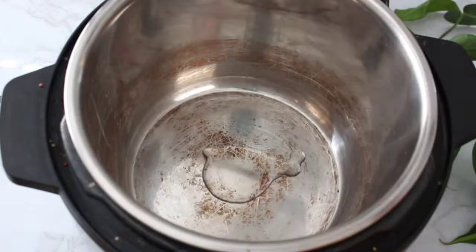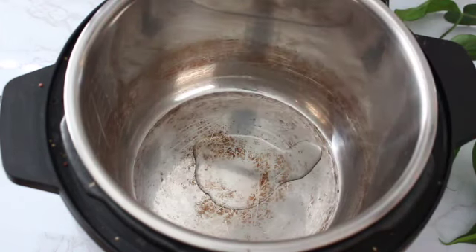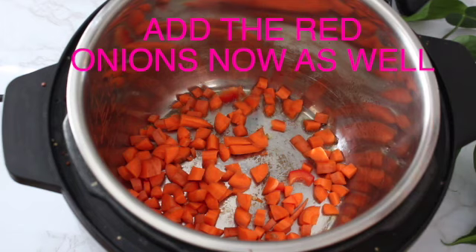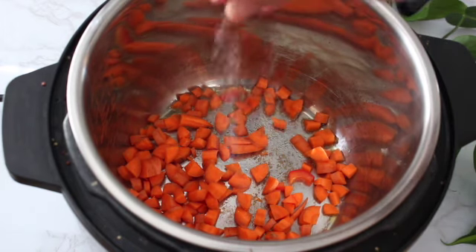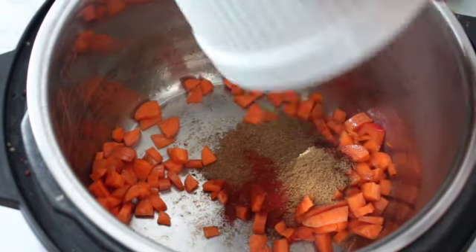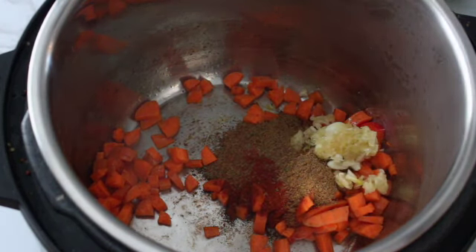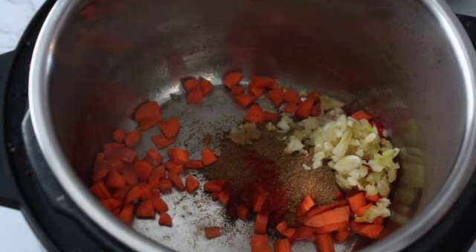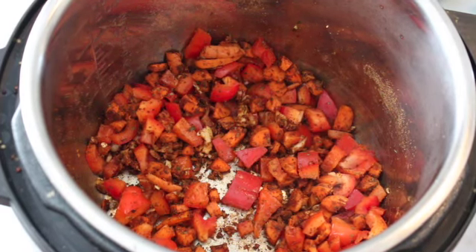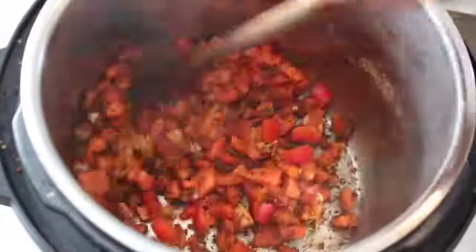We're going to set the instant pot to sauté mode. Add oil if you'd like, or to make it healthier just use water to sauté. We're going to caramelize and sauté all of our vegetables, adding a little pinch of salt — just trying to add flavor to each layer. Then we're going to toast our spices to bring out more flavor, and add two tablespoons of garlic. Garlic helps fight off colds and all that stuff during the winter, so it's good to use a lot in the fall and winter months. We're just going to sauté everything for a minute.